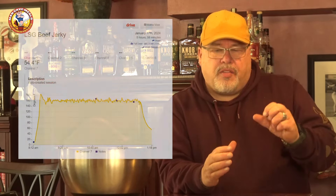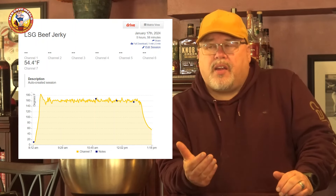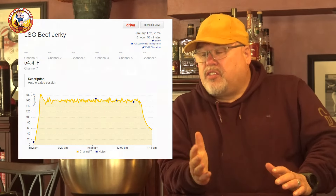If you decide to make this without the pink curing salt, it needs to be preserved properly. The Lone Star did an amazing job with this — I'm really happy with how well it ran. I'm going to put a picture up on the screen of the Fireboard graph to show you how steadily this ran at 160 degrees Fahrenheit during this cook. Give this recipe a try and let me know what you think. Until next time, this is John Setzler with Man Cave Meals.